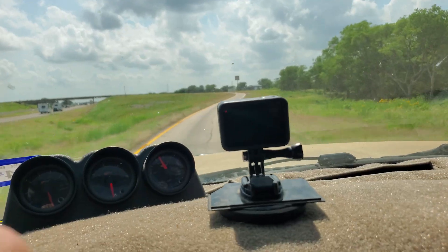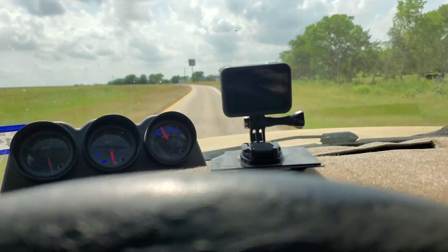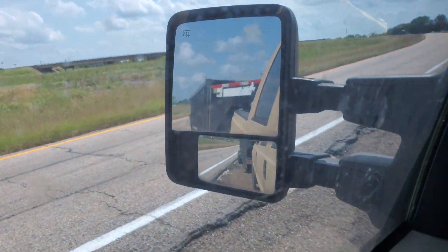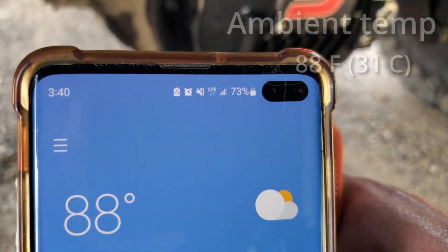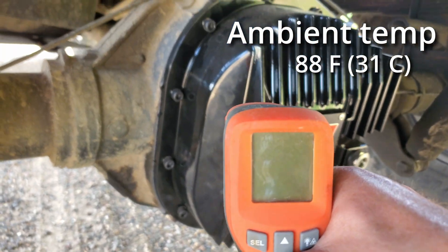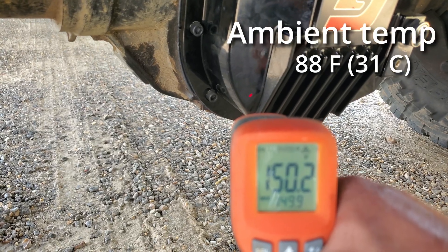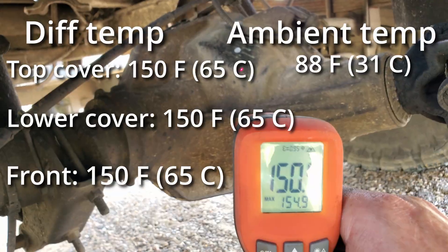The same exit as yesterday. We'll park in the same spot and check our temperature. I'm going to turn the truck off today so you guys can hear me better. Our ambient temperature is 88 degrees, so about 2 degrees off from yesterday. 150 at the top, 150 at the bottom, and checking the front — about 150.